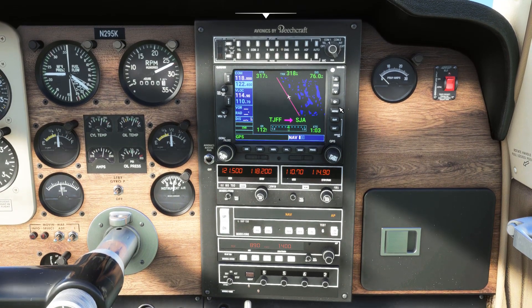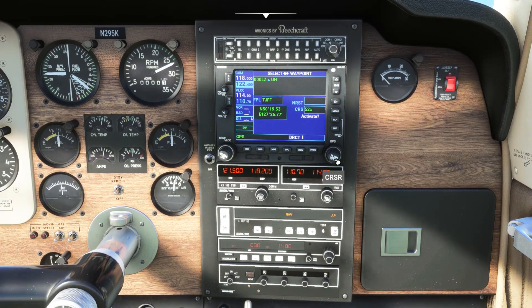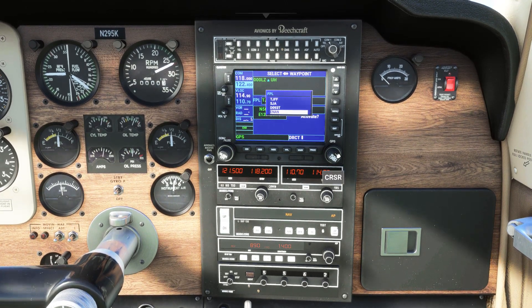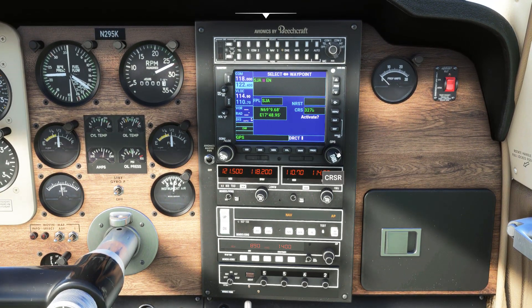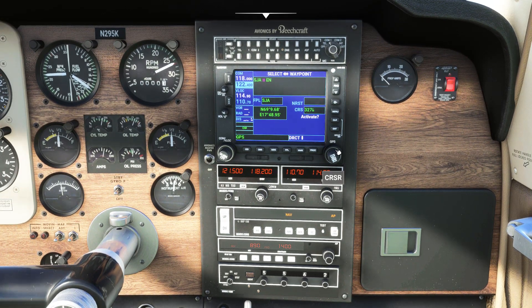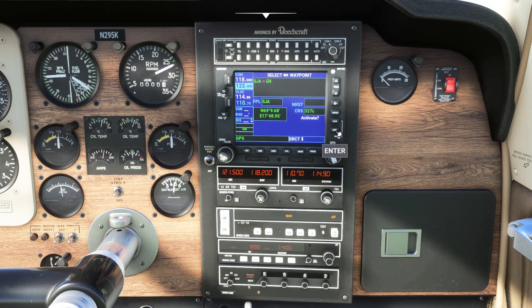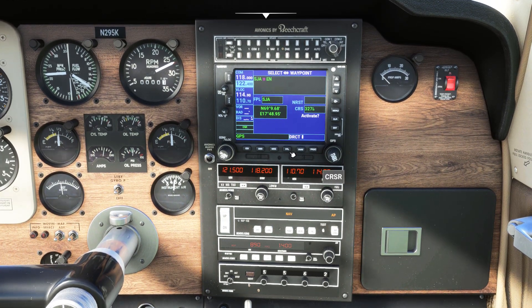Let's take a look at some of the modes on this GPS, starting with direct-to. Use the cursor key to scroll to any waypoint along your route. Hit enter to select, then scroll to activate and press enter again to execute the change. To return to the map, hit the cursor key then flight plan twice.